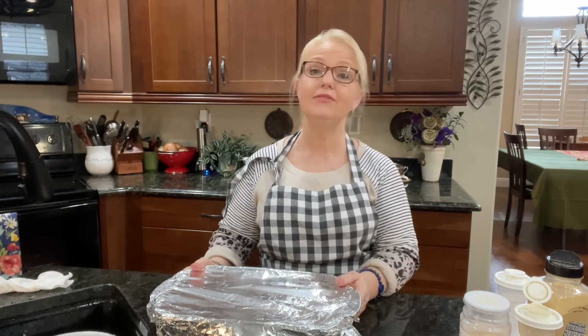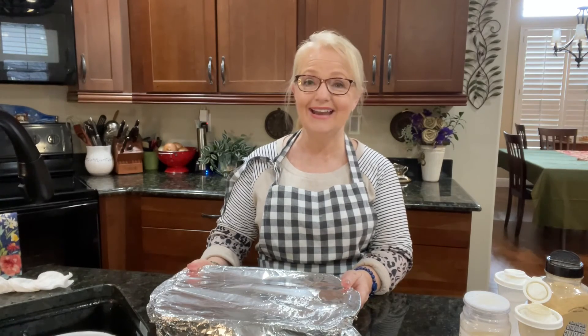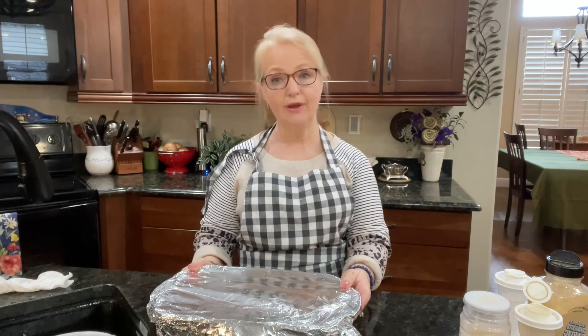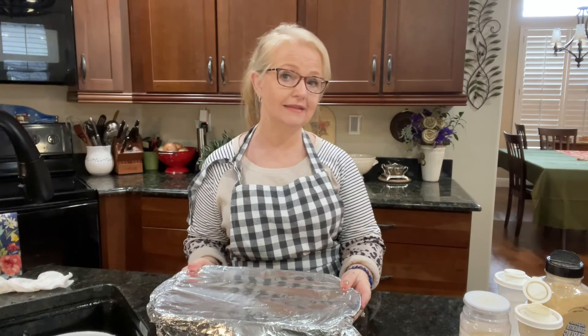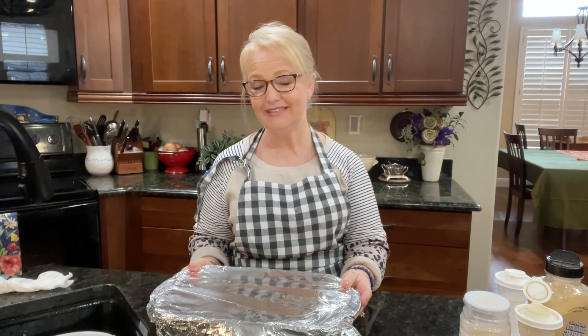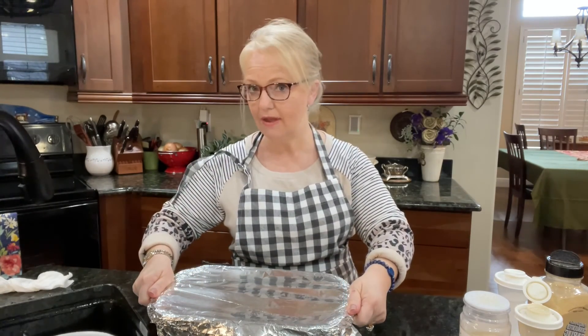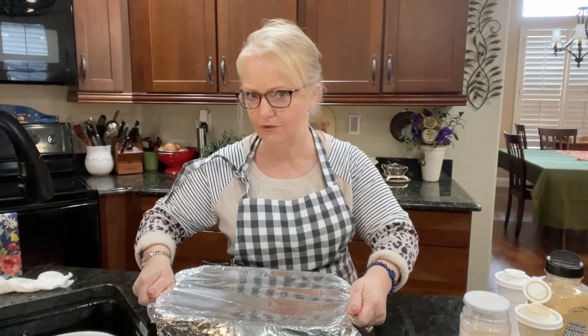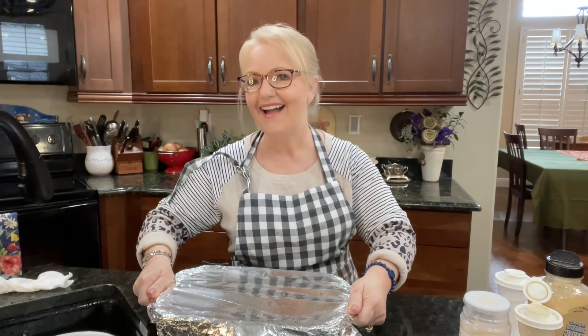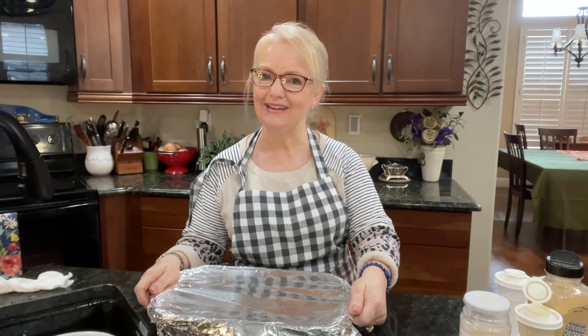I just wanted to say thank you to all of you that have subscribed — I really appreciate that. Taking the time to drop a note or click the like button really helps our channel for other people to see it. And if you're watching this in 25 years, great-great-grandchildren — Pika loves you. Have a good weekend, everybody. Bye-bye.